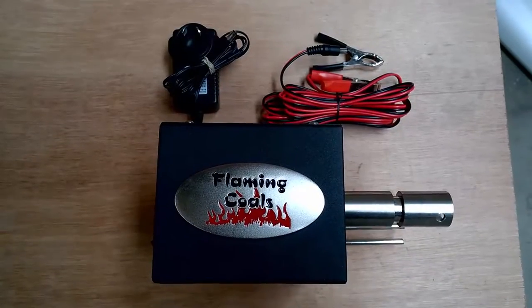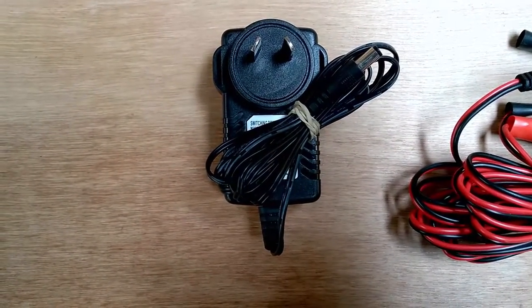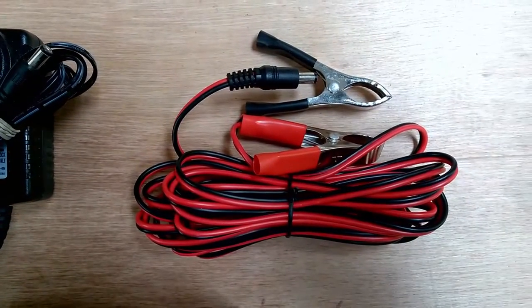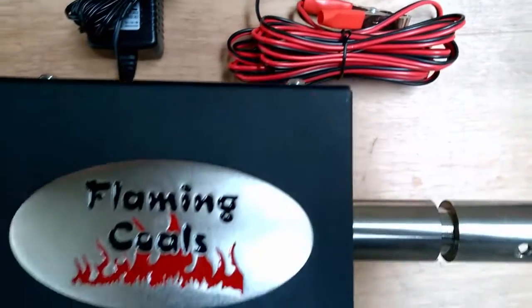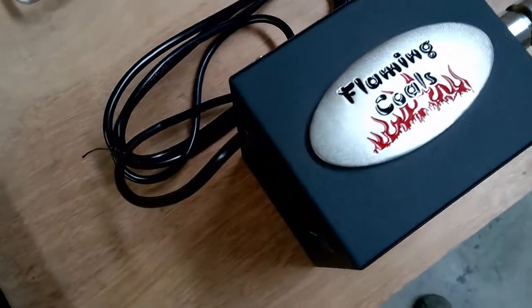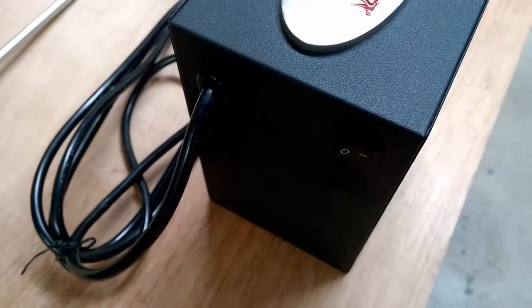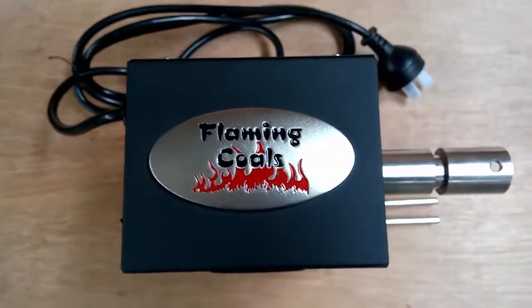Both kits come with a motor rated to turn either 20 kilos or 30 kilos depending on the motor you choose. The 20 kilogram motor can run off either a 12 volt battery source or with the 240 volt transformer provided. The 30 kilo motor is 240 volts and has the cord attached. Both motors turn at 5 revolutions per minute, have all metal gears, are fan cooled, and both come with a 2 year warranty.